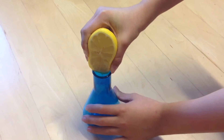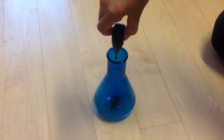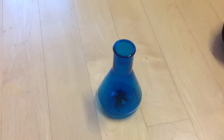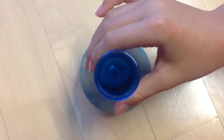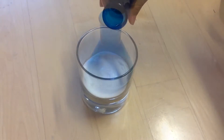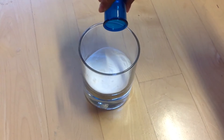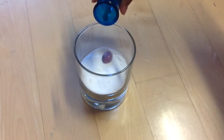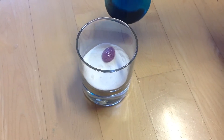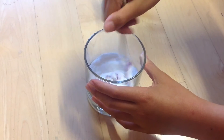Squeeze in about a teaspoon of lemon juice into your beaker. If you want a soft color, squeeze in about two drops of food coloring into your lemon juice. Pour the contents of your beaker into the dry mixture. Make sure to stir after every pour, and remember to pour a little at a time. Repeat this process multiple times until you get your desired color.